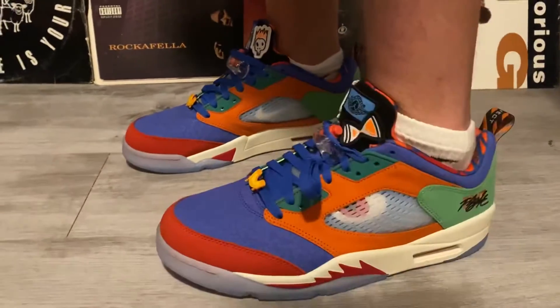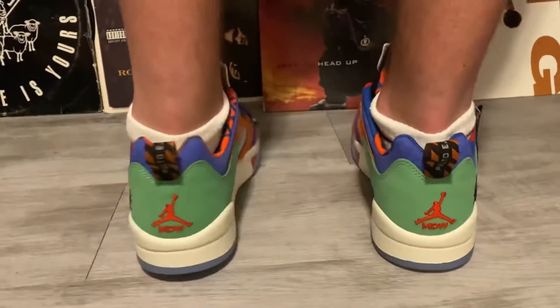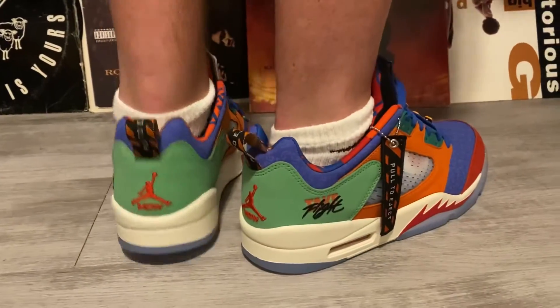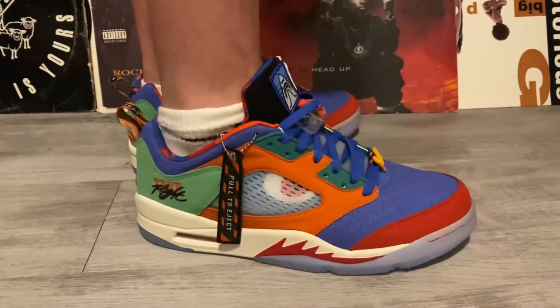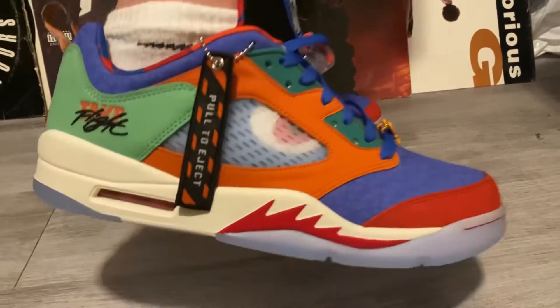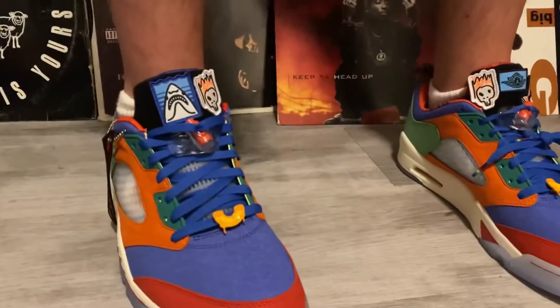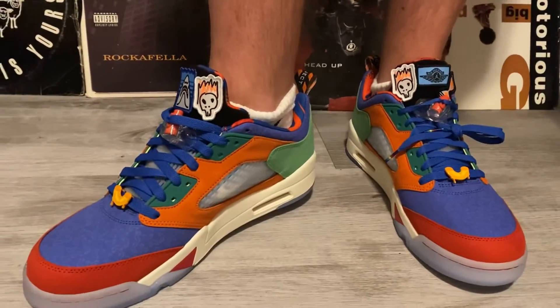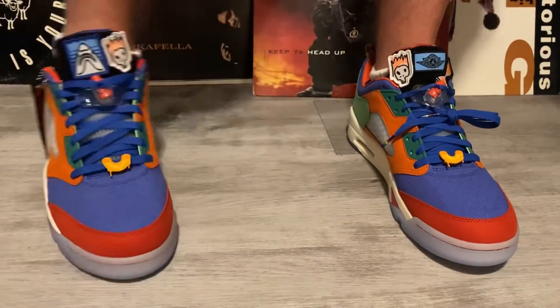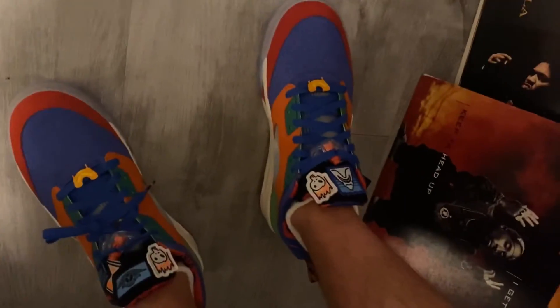Yeah, they're dope man — I think they're really dope. Leave your comments and I'll link these in the description box if you're looking to get them. Tell me if you're going to be wearing them with that hang tag on — I think it looks good with the hang tag. Leave it in the comments. We gotta hit you with that infamous Stretch Boogie birds. Do you agree with me?